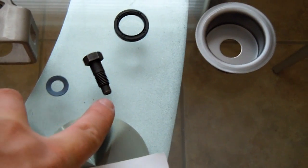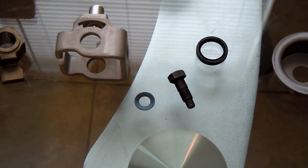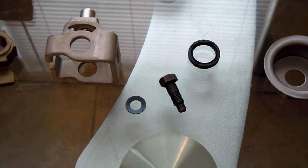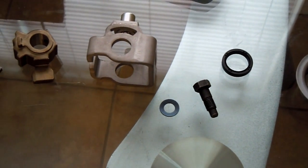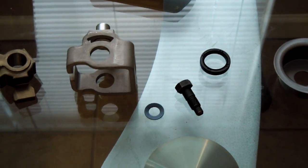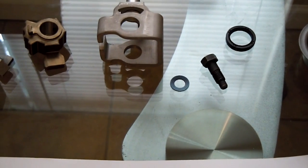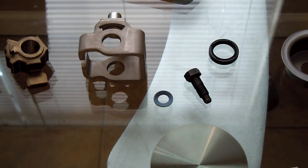Another thing is the washer that goes on the bolt here, and the bolt itself. If the bolt's messed up — the threads were cross-threaded, which was my case — go ahead and get a new bolt. Do not use a tap and die set to re-thread that bolt or that hole, because this shifter mechanism is very specific and that bolt is supposed to be torqued down to about 26 foot-pounds. You don't want to put 26 foot-pounds on re-threaded threads — they're not going to hold up as well as the stock ones.